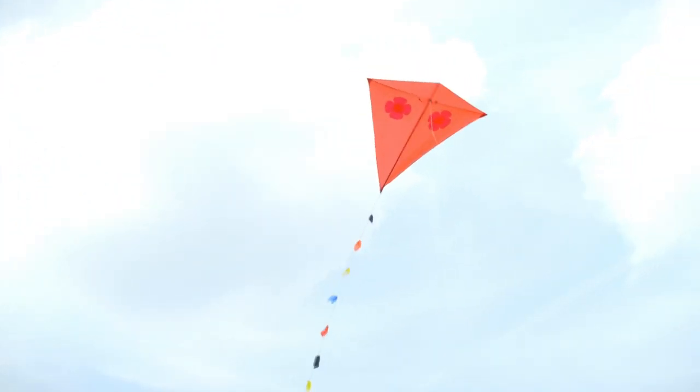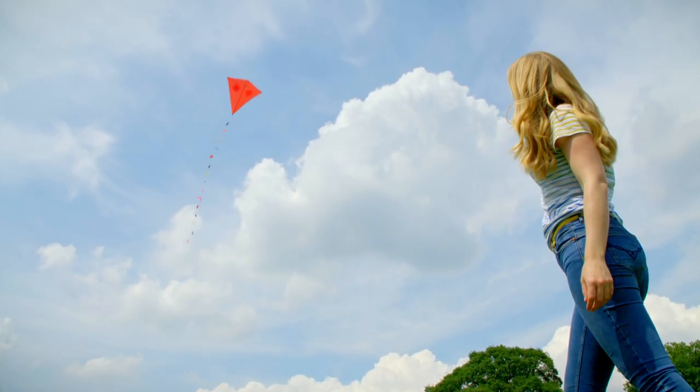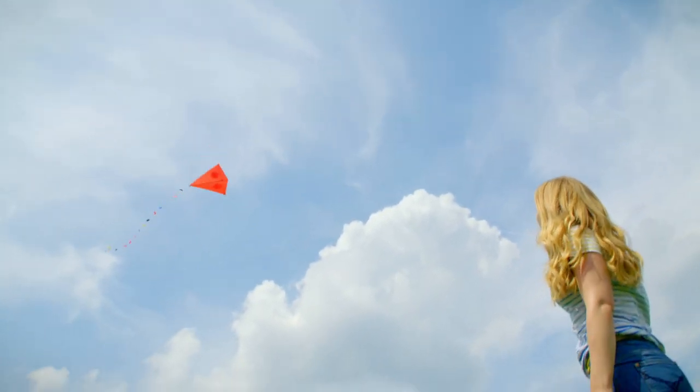To get the kite higher I can let out the kite line a little bit at a time. Wow, it looks absolutely beautiful up there.